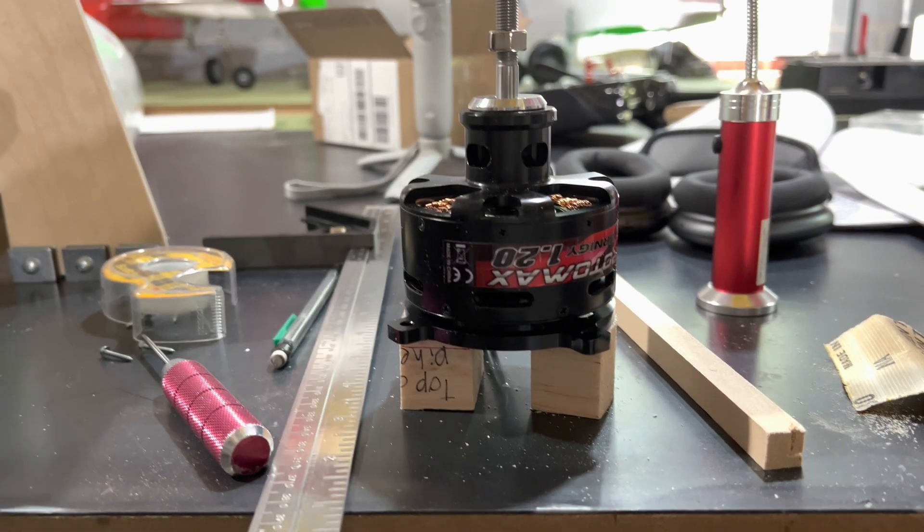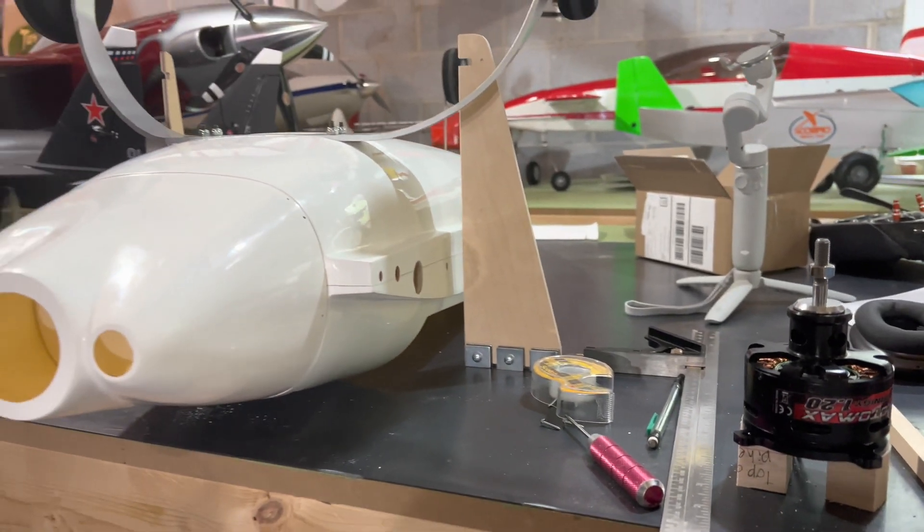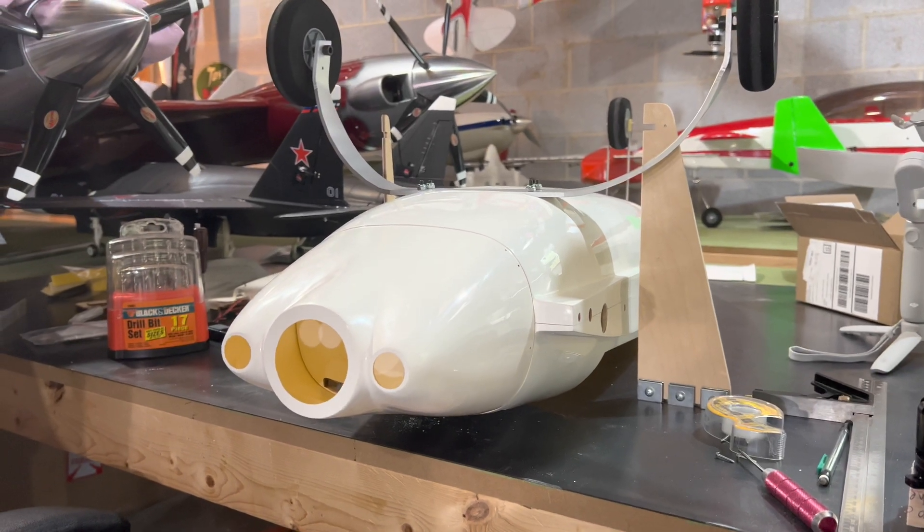Hi, friends. Welcome to the PlainFunRC channel. I'm your host, Saul. We are continuing our build of the experimental aircraft models, RC Velocity XL.